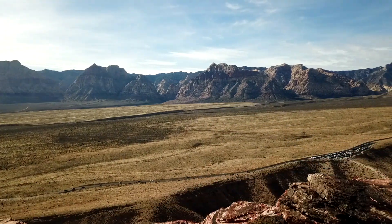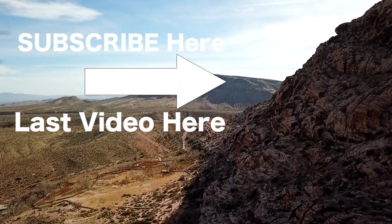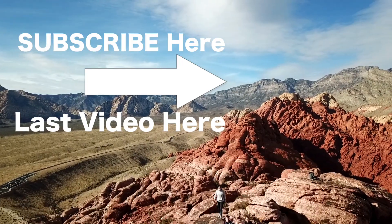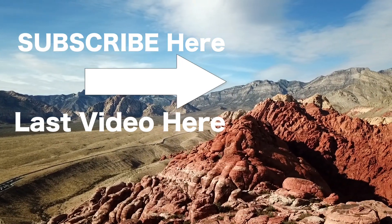I did decide not to vlog that much today on Christmas day because I wanted to spend time with my family. I hope all of you have a wonderful Christmas and happy holidays. I'll leave you off with some beautiful drone shots that I got a few days ago. Bye!